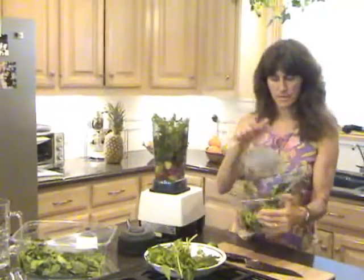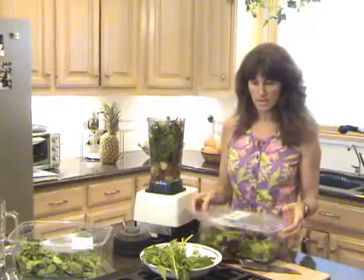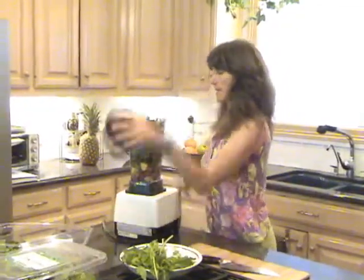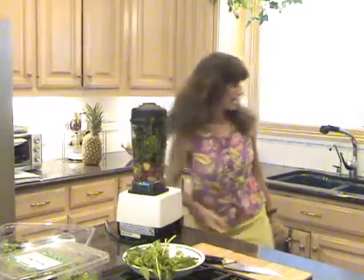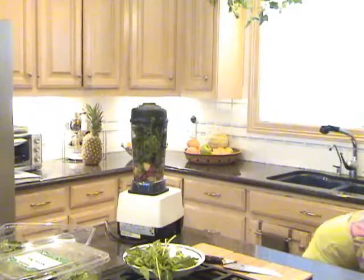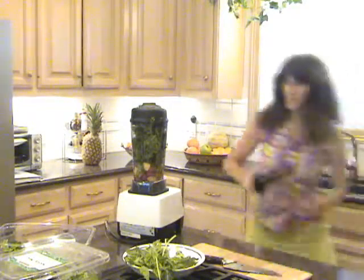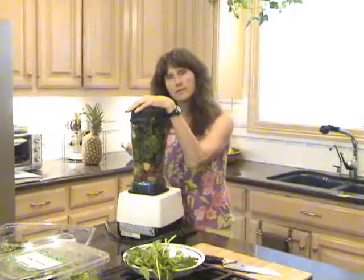I'm just going to plop it all in there — and this could be all one kind of green, or any kind you want. Today we're going quick and easy. I'll put the cover on and make sure I have my handy Vitamix tamper ready. If you don't have a Vitamix, you won't be able to use the tamper and you'll probably add your ingredients a little bit slower.